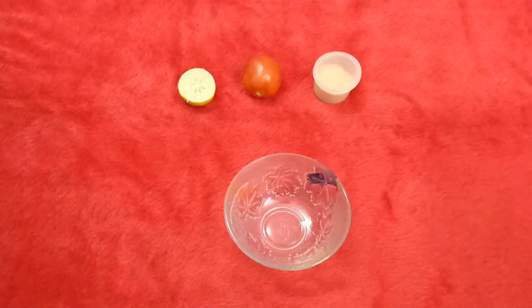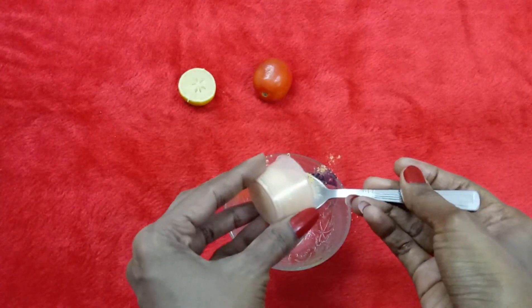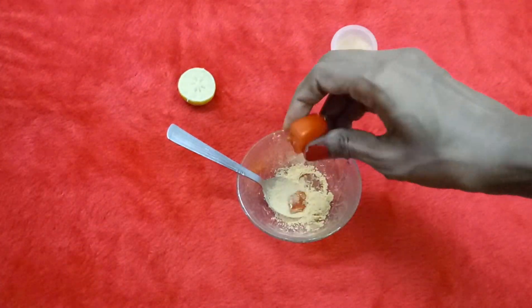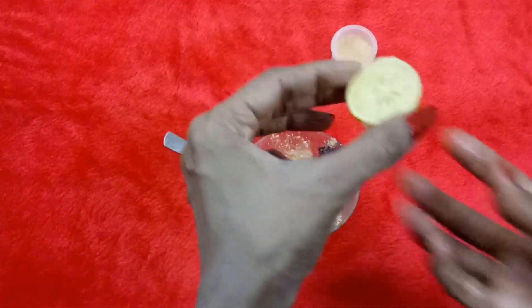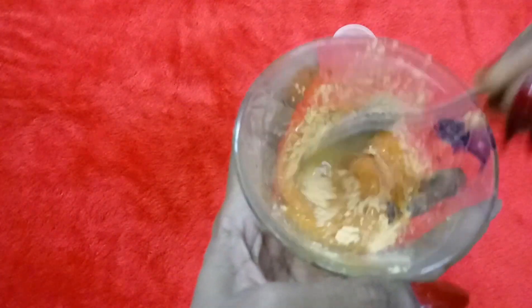Now let's move on to step three — masking. For the mask we require sandalwood powder, one tomato, and half a lemon. Take one teaspoon of sandalwood powder, add the tomato juice into this, and then add the juice of half a lemon. Mix this thoroughly and our pack is ready.